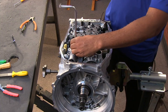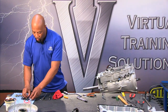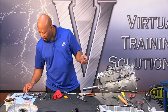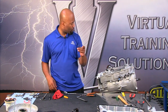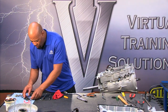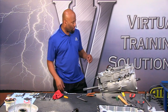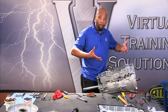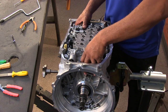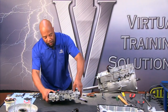Now we're ready to remove the bolts that separate the valve body from the case. There are a total of 4 smaller bolts and 8 longer bolts — all with the special Torx head. Once we get those off, all we have to do is lift the whole mechanism straight up, just like that.